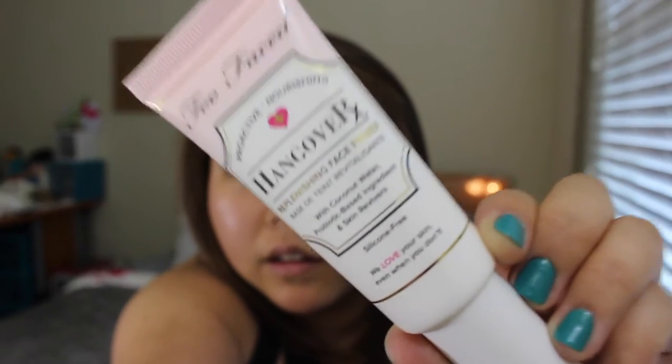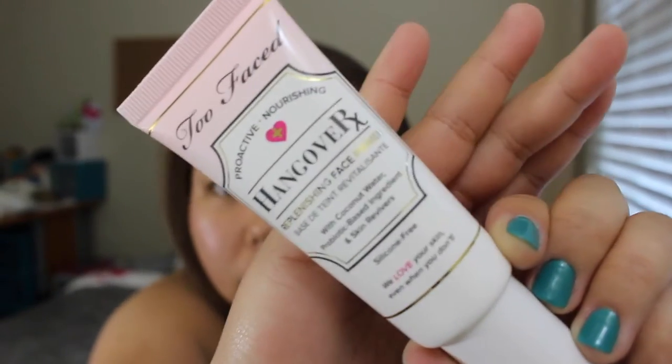So we're going to start with primer, and this is the Hangover Primer by Too Faced. I'm going to start putting this on my face. And then I'm going to put this Panda Dream Brightening Eye Base.